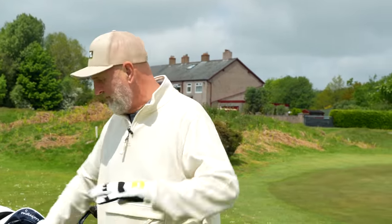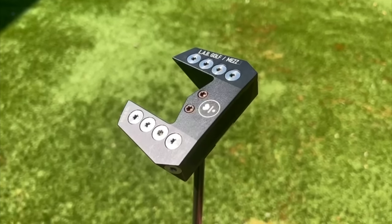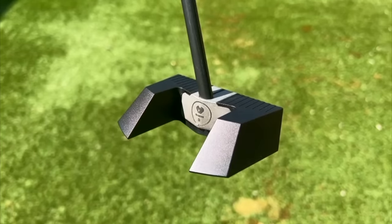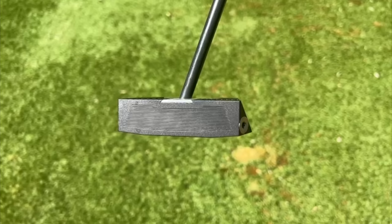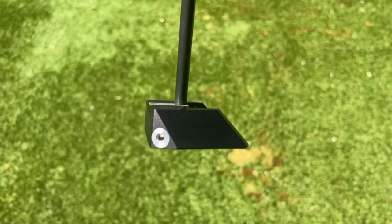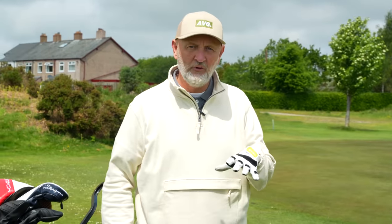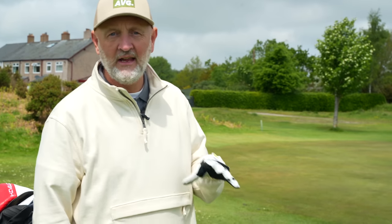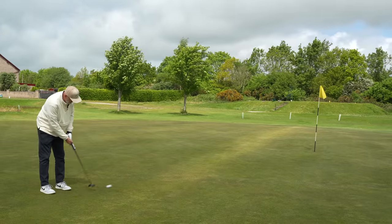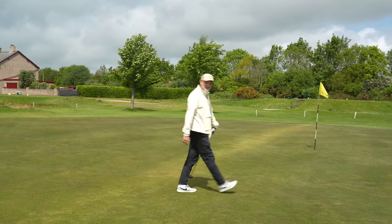I'll start by talking about the clubs that are definitely staying in the bag. The MEZ putter from LAB Golf is a no-brainer for me. I've been switching out and trying different putters for various videos in recent weeks, and I hate that because coming back to the MEZ it's almost like starting again - it's very much its own thing in terms of the principles behind it. Every time I get back to it I have to relearn how to use it, but once I've done that I just cannot believe how good this thing has been in my hands.